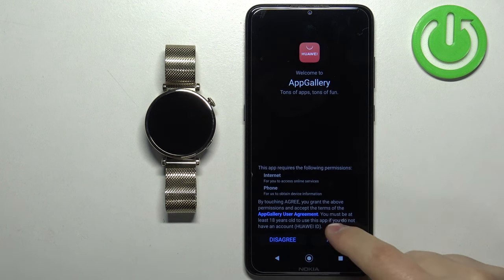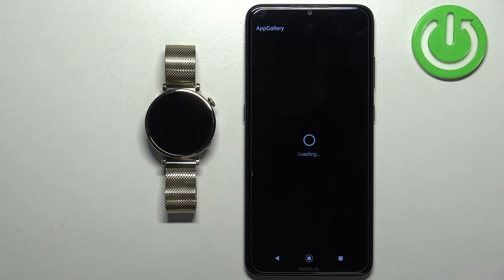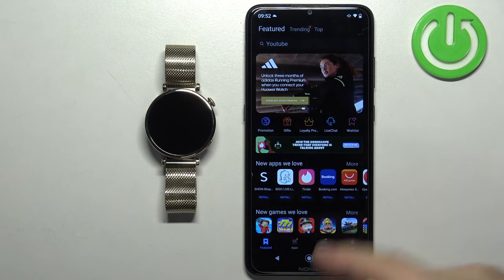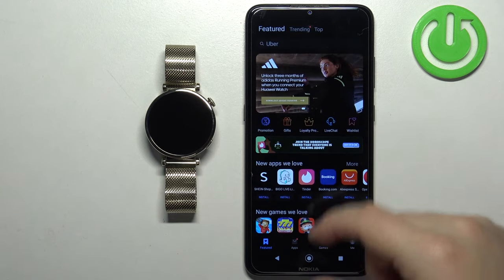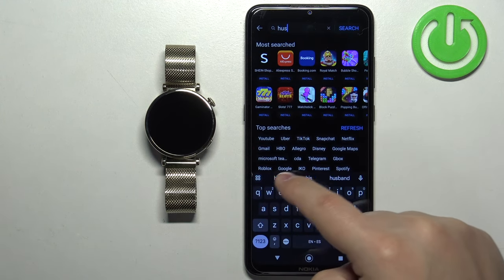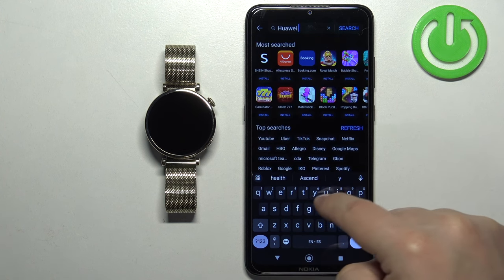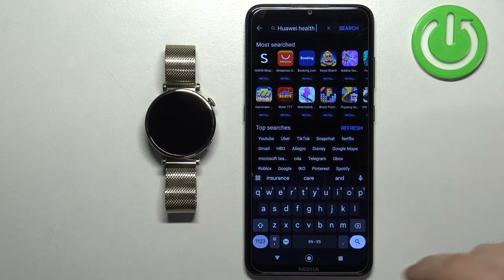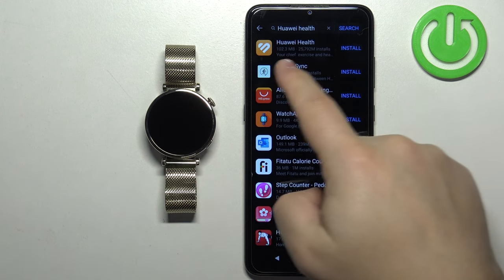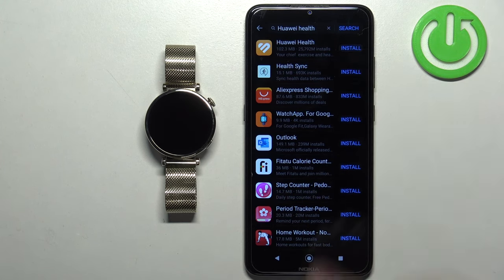Tap Next, Agree, and allow the permissions. Now you're in AppGallery. Tap on Search and type in Huawei Health, then tap Search. You should see Huawei Health at the top of the list with an Install button next to it — tap on Install.